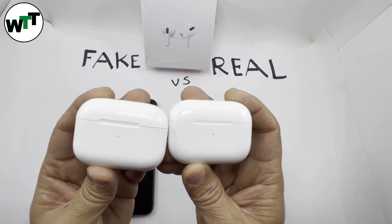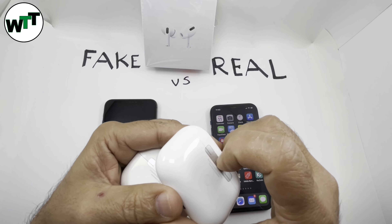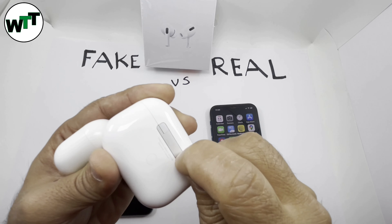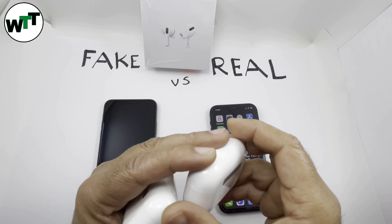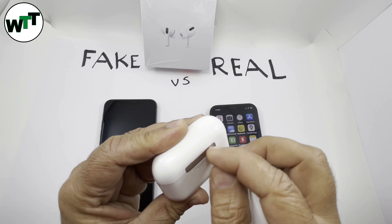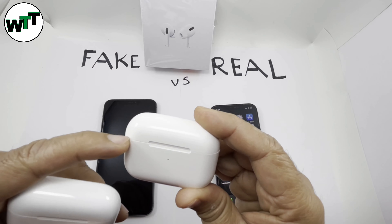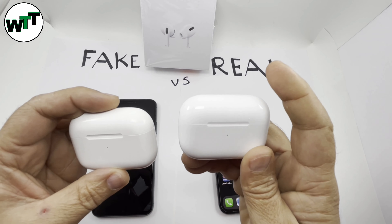When it comes to the back hinges, the real one has pretty flush hinges — if you run your nail you can't feel any difference, it's a smooth surface. On the fake one the hinges are sticking out and you can feel them protruding. Also on the front of the lid, you can see it's uneven on the fake one — there's more gap on one side than the other — while the real one is pretty even.